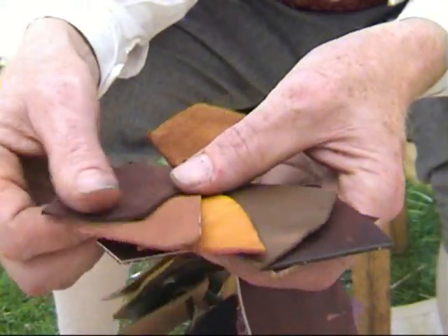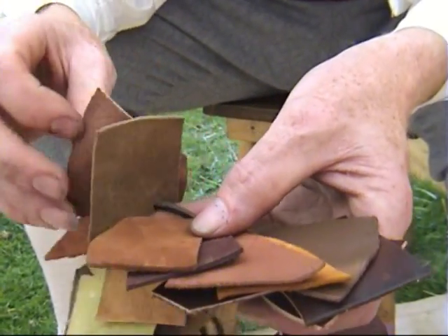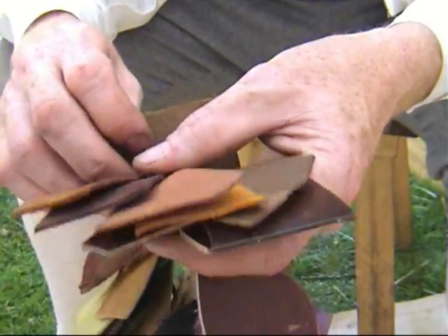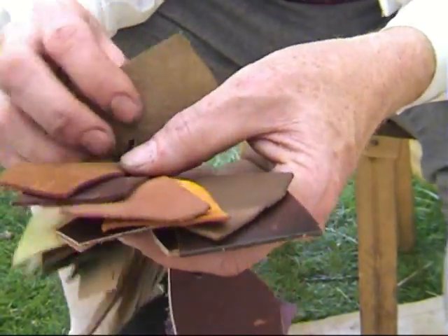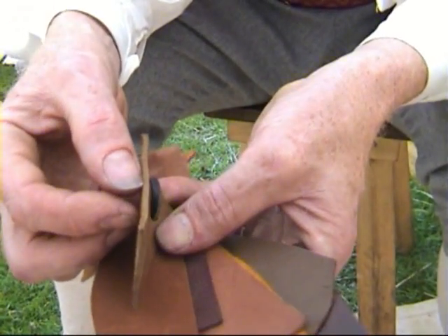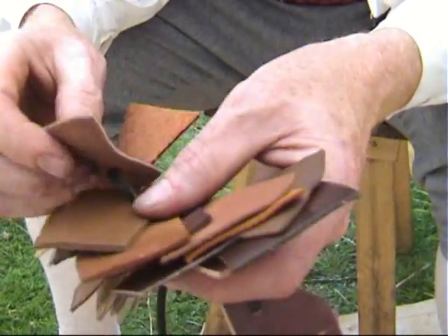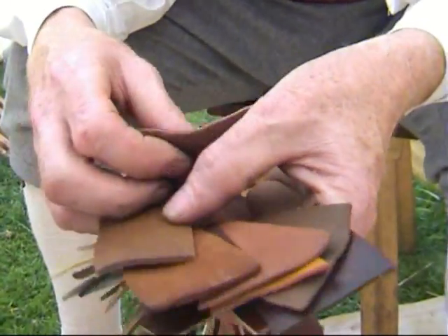These are also nubucks and soft. They're really good if people have got things like bunions or uncomfortable parts of the feet because it really gives. The only problem is they do stretch. You have thicker surfaces — almost three millimetres — which is very good for medieval boots, but not much good for later shoes because it's not what they would have worn.